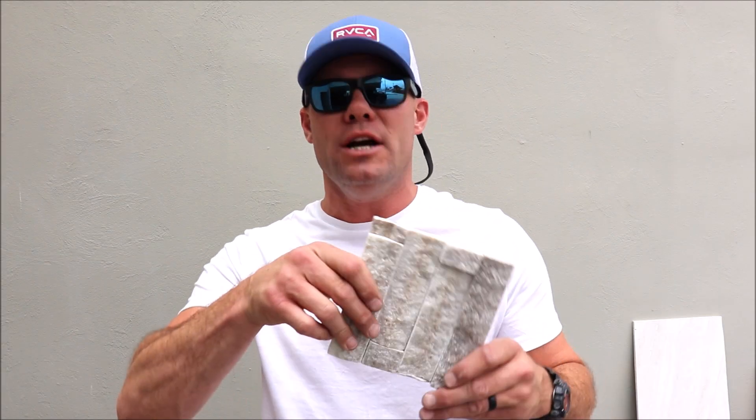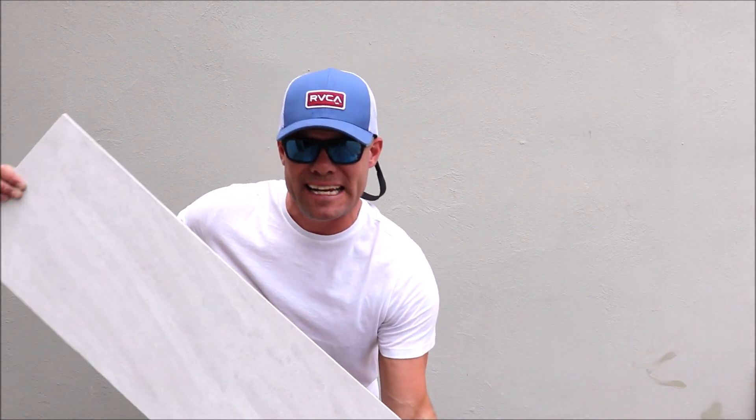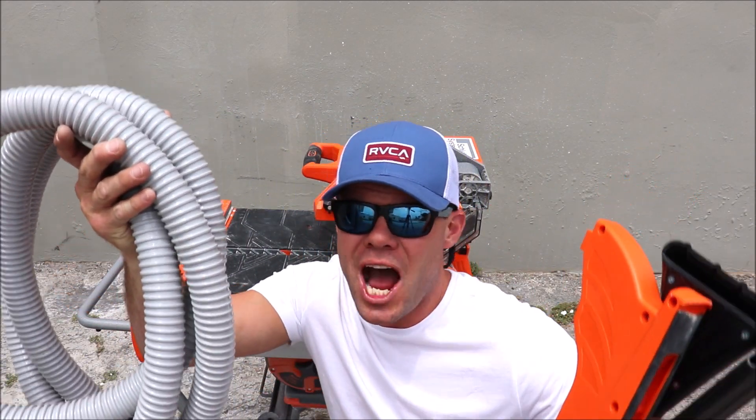I will show you how the miter attachment works with stacked stone, and of course we will miter a porcelain tile as well. And I will show you how the large format extension table works with this very big, large four foot porcelain tile. So again, we will start with the least used attachment.